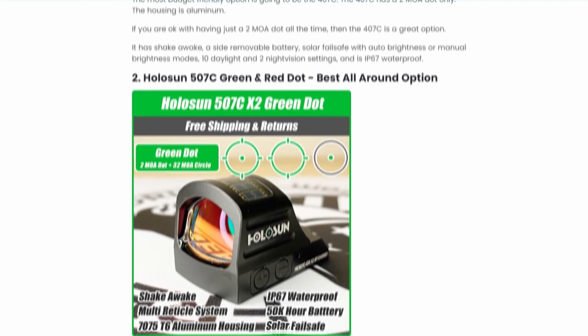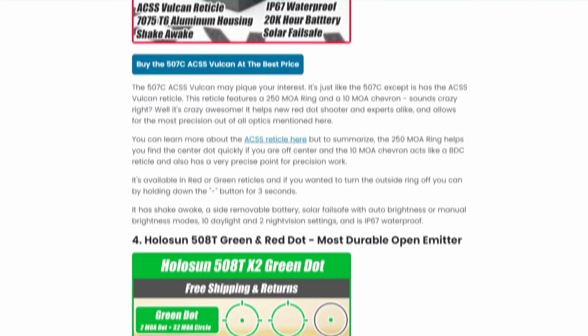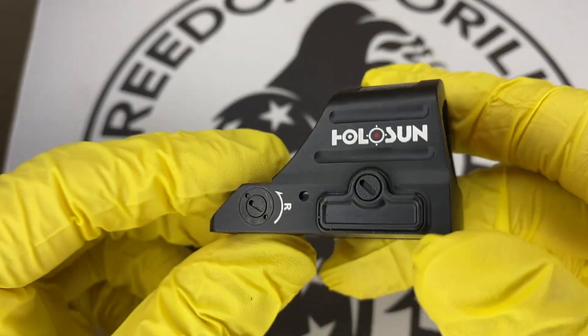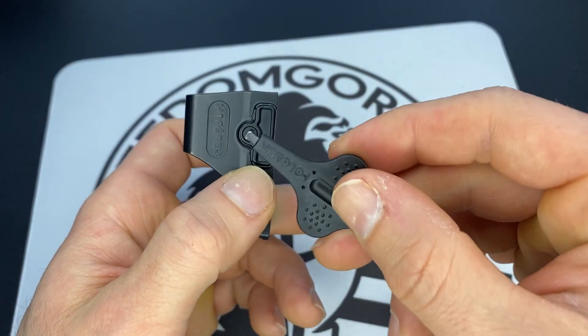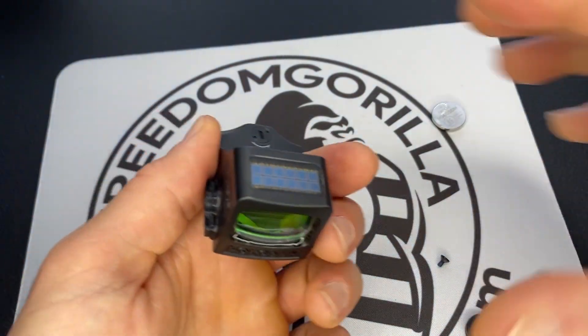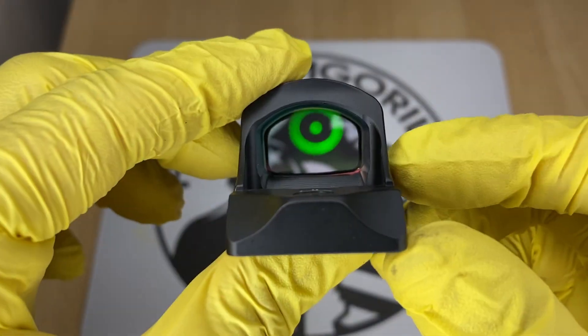All these optics are available on our site, freedomguerrilla.com, at the best price with free shipping, and we do have a link to the fitment guide in the description below. One thing to know about all these Holosun optics: they're all going to have really long battery life — anywhere between 25,000 to 50,000 hours. They also have a side-removable battery tray, which means you won't have to take the optic off the slide to replace the battery. And they all come in either red or green reticles.